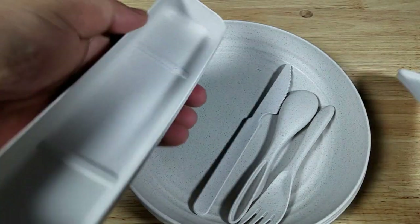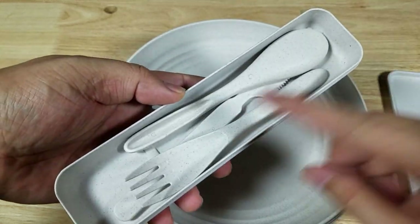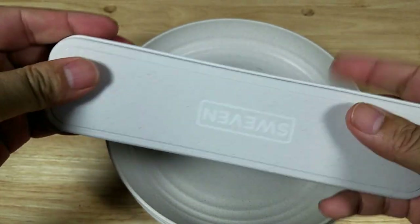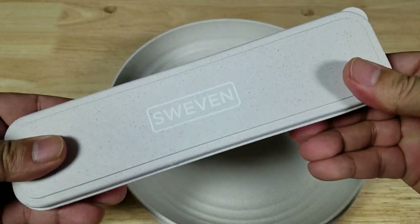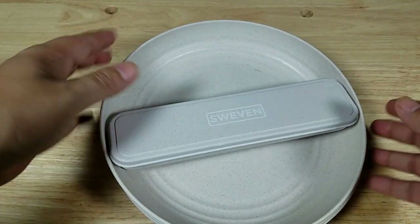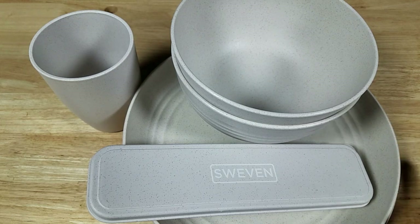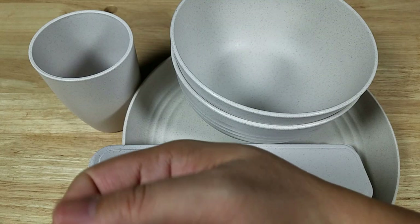As for these utensil boxes, I'm not sure I would bring them. But if I did, I'd probably stuff them with some cloth to stop them from bouncing around. I'd probably just take the utensils out and put them all in a tray so they wouldn't make any noise. Alright guys, I hope you've enjoyed that quick look at the Sweven dishware set. If you're thinking about buying it, I hope this aids in your buying decision. Thank you for watching — I'll catch you in the next video.